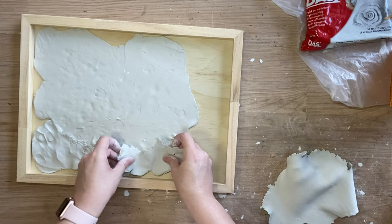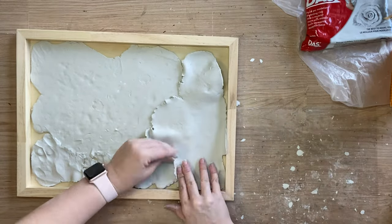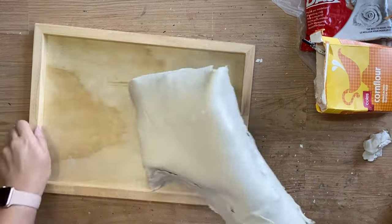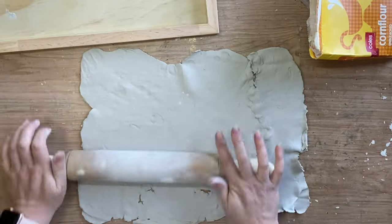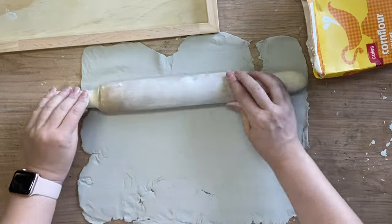I'm tearing off excess and repositioning it until I have worked out the entire surface so that every bit of inside of that frame is filled. I'm then going to take the clay out and further smooth it with the rolling pin and this is also going to help join the different bits and pieces together.